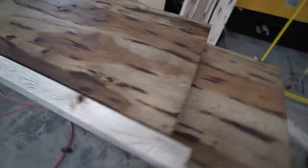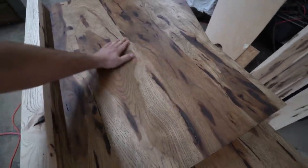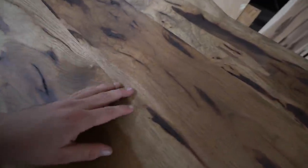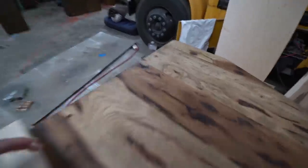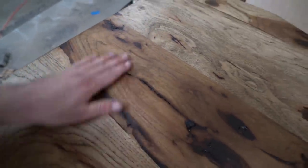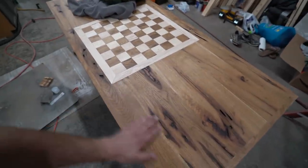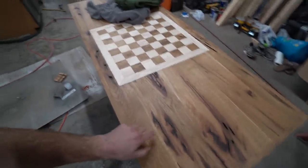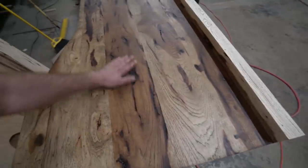This is what stain number two looks like. It definitely darkened it a bit — it's very interesting what stain does. Even parts that are all sanded down nicely, it pulls out different parts of the wood. Not as tan as this other piece here, but it just came out really, really gorgeous. I think I prefer this color to that one, but still gorgeous nonetheless — still into it.